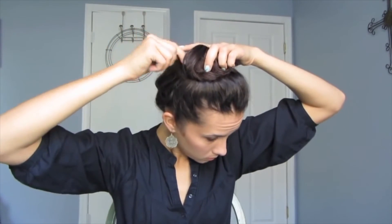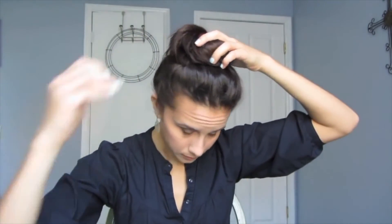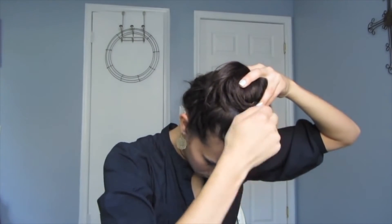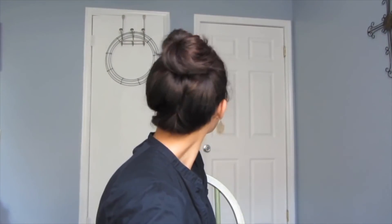What I like to do is kind of push the bun forward to give myself a little bit more volume at the crown of my head. Then just take the spin pins again and twist them in so that they're making an X within the hairstyle — this is just to keep them really secure so they won't go anywhere. And that's pretty much it. You can use straight bobby pins to secure any extra pieces, but it really just makes a really nice tiny little ballerina bun all on its own.